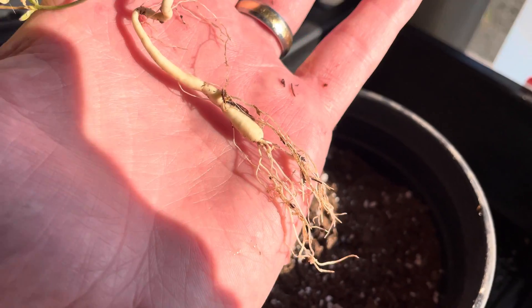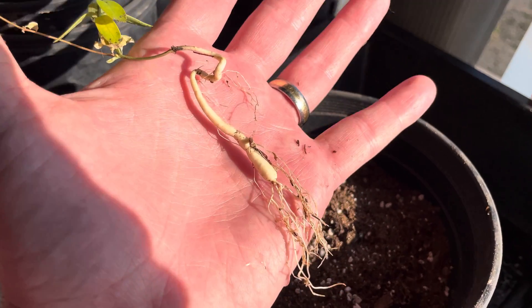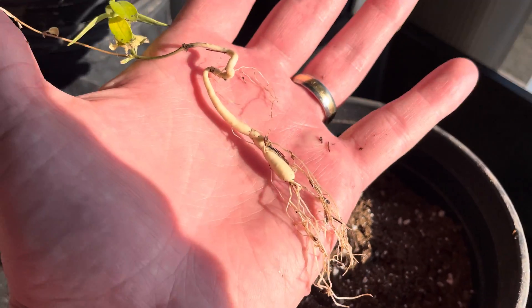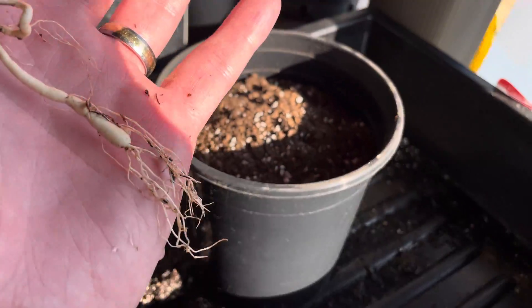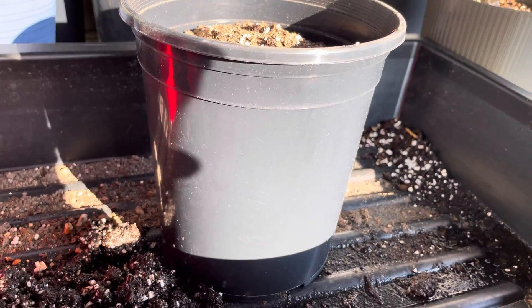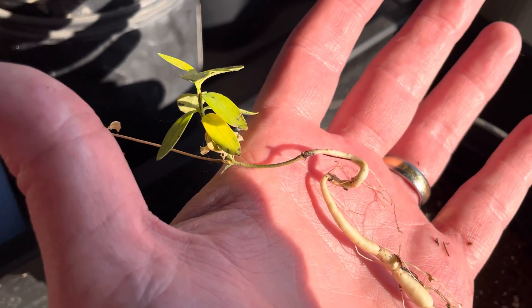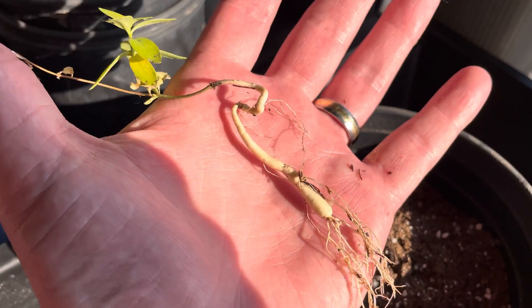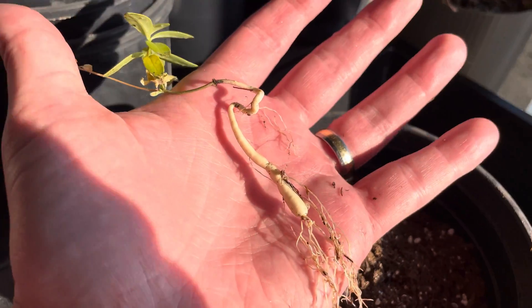Fortunately, growing for six months in a solo cup did not substantially limit the size of the root tuber, which was my concern. That's why I'm potting it up into this one-gallon container, because I want this plant to send up new growth and get big. I'm going to give it a bigger container.